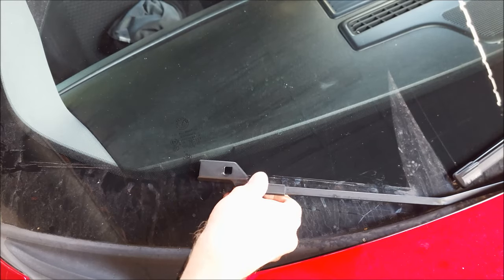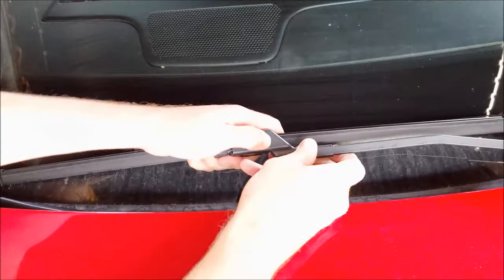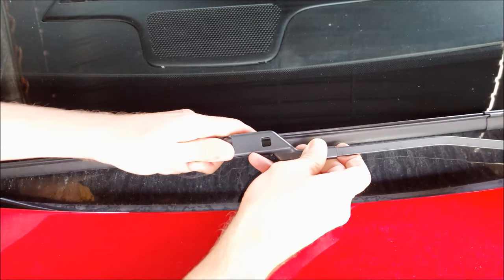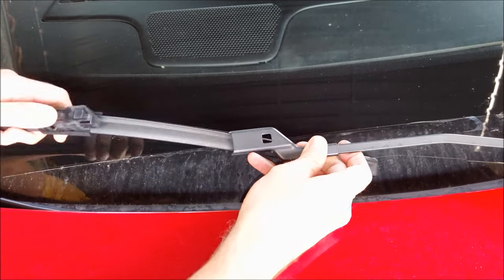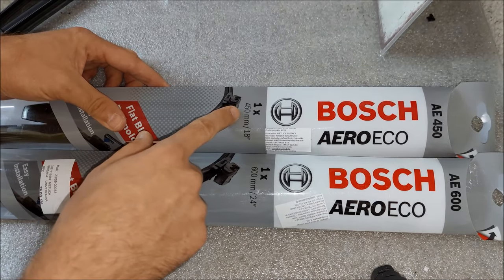One thing I have to warn you about: you gotta let down this wiper arm gently. You don't want to let it hit the windshield because it has the potential to break it. I'm gonna repeat the same thing on the other side.